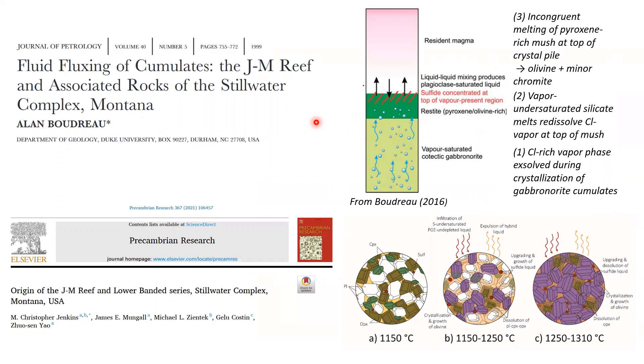The formation of these olivine-bearing rocks has been proposed in a couple of different ways. Alan Boudreau's idea is that chlorine-rich vapors exsolve during crystallization of the gabbronorites and those fluids move up until they reach a boundary layer where melts are vapor-undersaturated. The chlorine-rich vapor redissolves at the top of the mush, producing incongruent melting where pyroxene-rich rocks are converted, producing olivine and minor chromite.